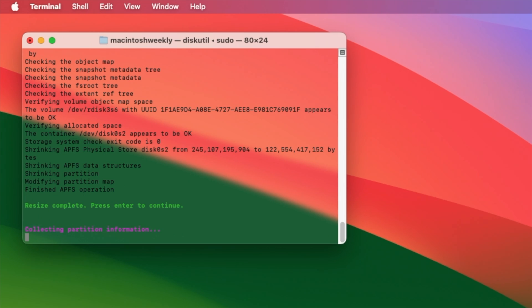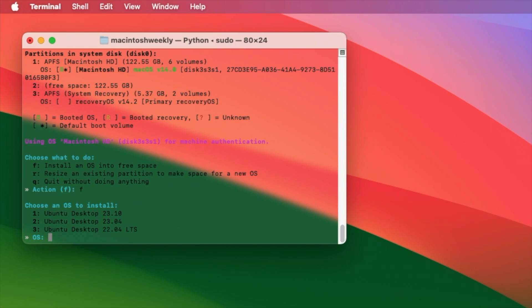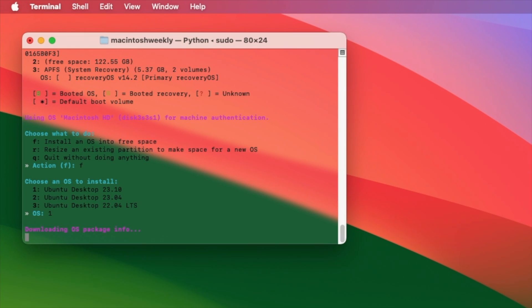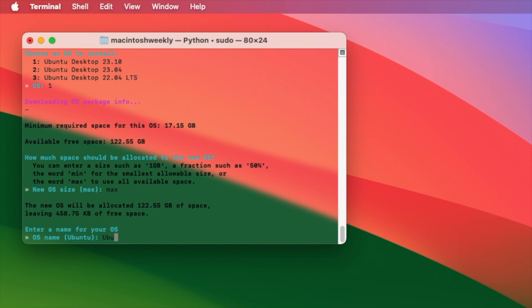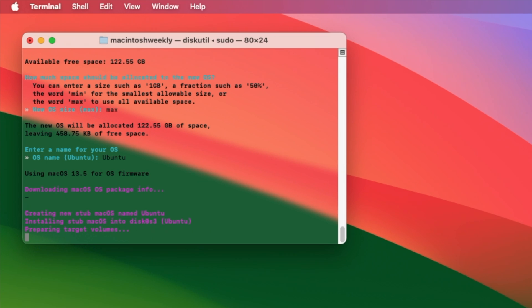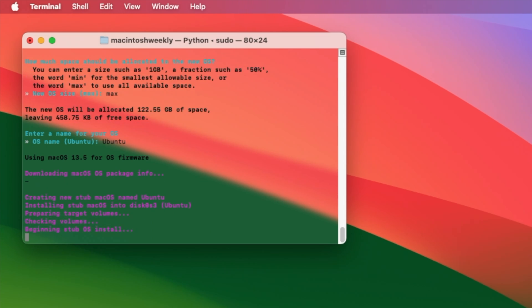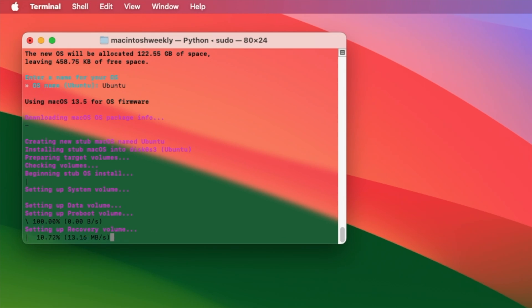After the resize is completed, press the Enter key. Now press the F key to install an OS into free space, then press Enter key to proceed. Now select any version of the OS you want to install, enter the number, then press the Enter key. You'll need to allocate the space for the new OS — type 'max' and press Enter key to proceed. Now enter a name for your OS, press Enter key, and wait until the process is finished.